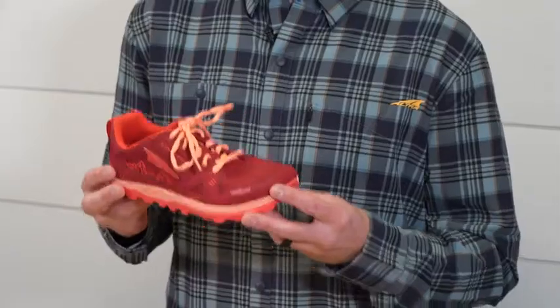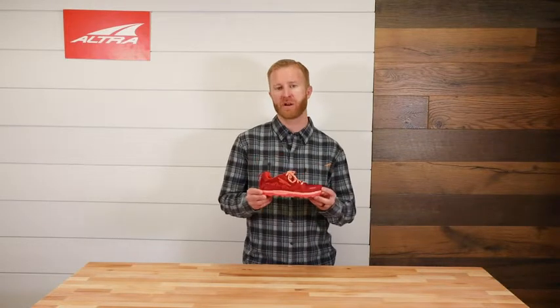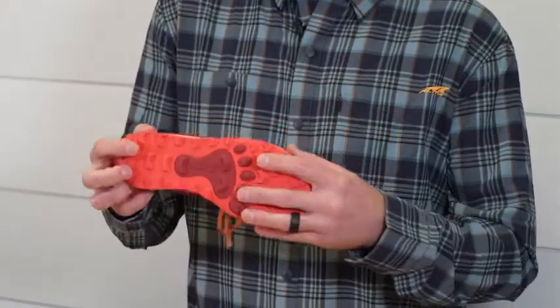Personally, I'm really excited about it, but I also think it's going to be great for any person that has loved the Lone Peak. It has a very similar design, fit, and feel, as well as the traction system. We know this system works.